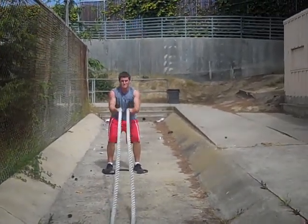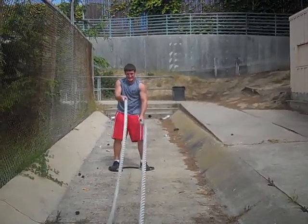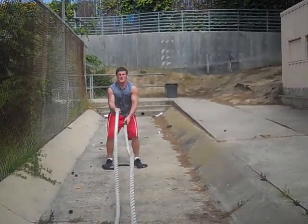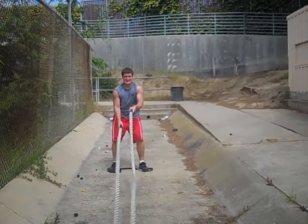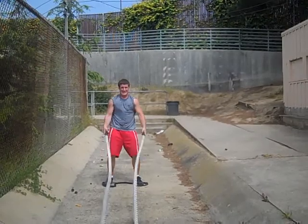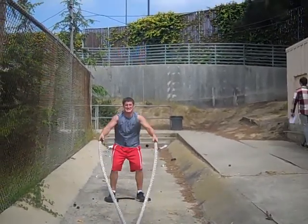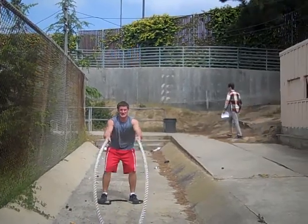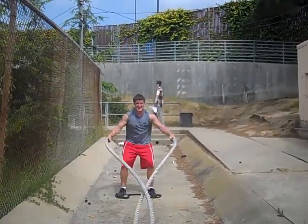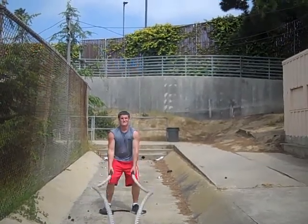Don't even worry about it, you're doing great. Let's go. One at a time. Keep that left elbow in. Come on, son. Circles. Come on, Mark. Come on, Mark. Switch directions. Hang in there, kid.